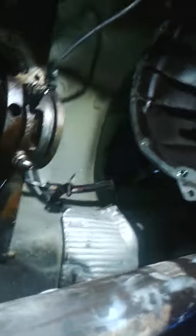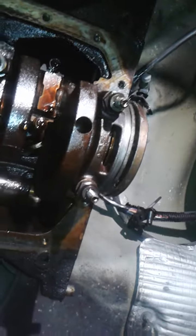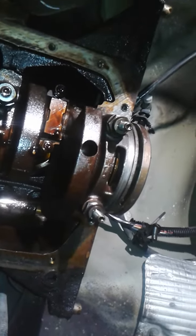This rear main seal is pretty unique — it actually comes in two pieces, not like the typical rear main seal. I'm already done with it, but this should help everyone. Just remove those two bolts, take that off, and it's right in there. Thanks for watching.